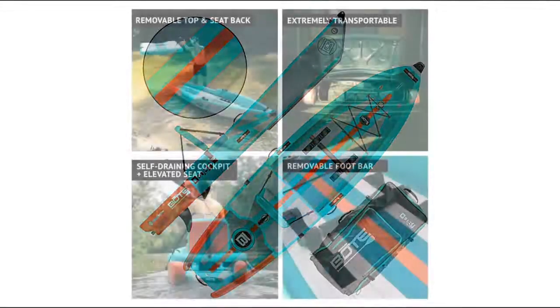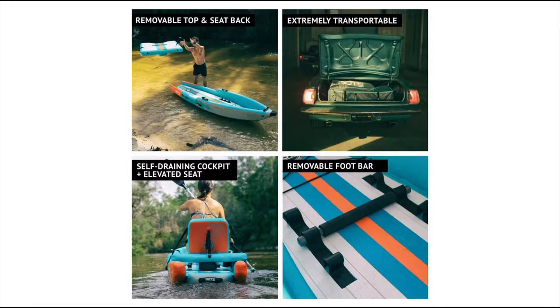You can't decide between a kayak and a paddleboard? This is a convertible kayak and paddleboard. With a removable top chamber, it converts from kayak to stand-up paddle almost instantly. Enjoy the best of both worlds.